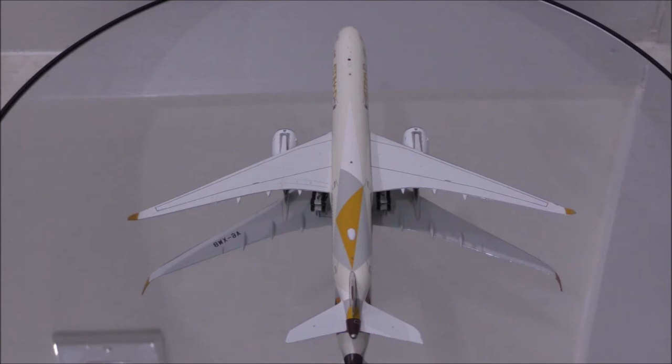The pylons are metal, but the engines appear to be plastic. The only flaw I could find are the holes to mount the engine vortex generators are too big. Also, the inside of the engines are nicely done.